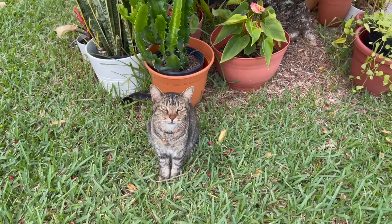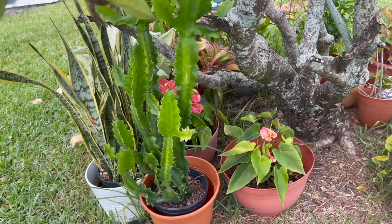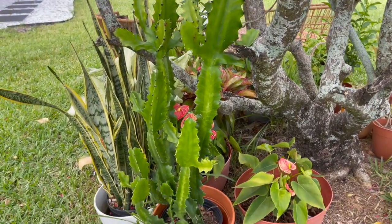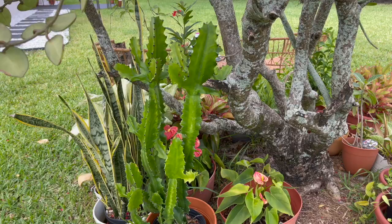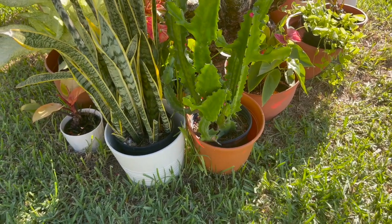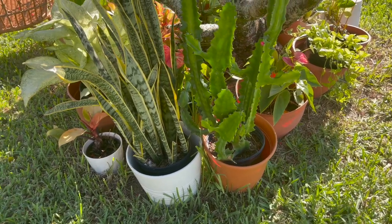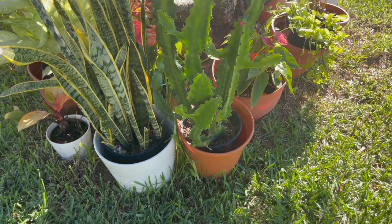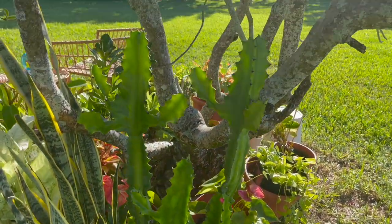I don't know if you guys remember that video when I did the plant shopping at Walmart haul with all the succulents and cacti — I'll link it above — but this is the euphorbia lactea and it's growing so big. I need to get this out of the nursery pot and plant it directly into a regular pot. I'm not sure if I'm going to leave it in a plastic pot or transfer it to terracotta — it's so big and heavy, I have a feeling it'll start falling over soon, so I'll figure that out.